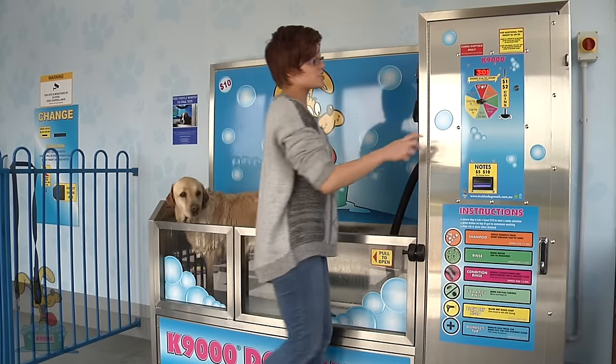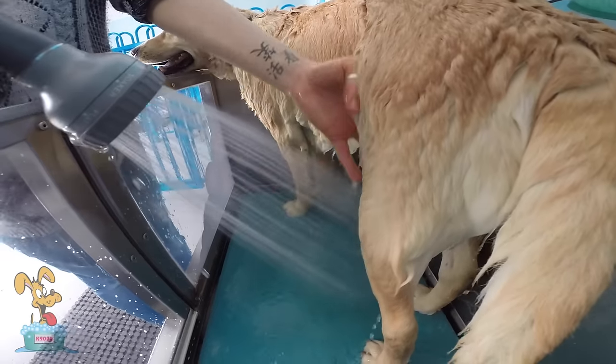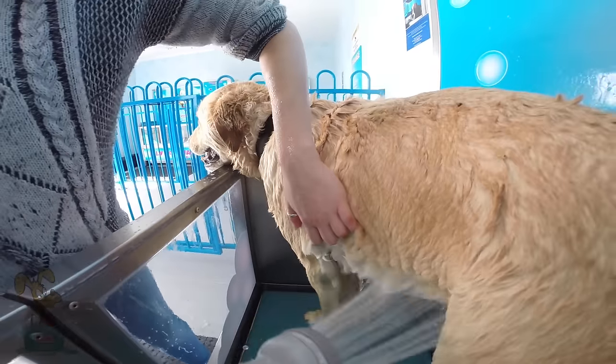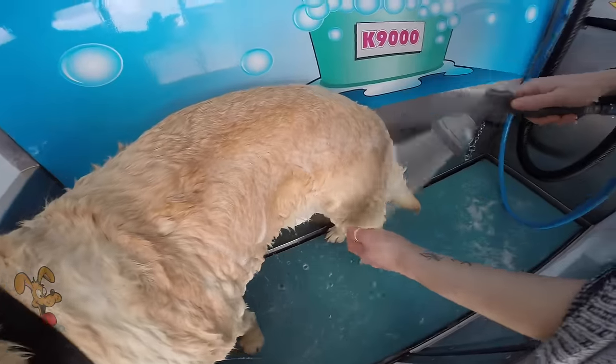The next step is the conditioner. We use a natural conditioner to leave your dog's coat nice and shiny and soft. Now we just rinse the conditioner out — just a quick rinse, it doesn't take too long.